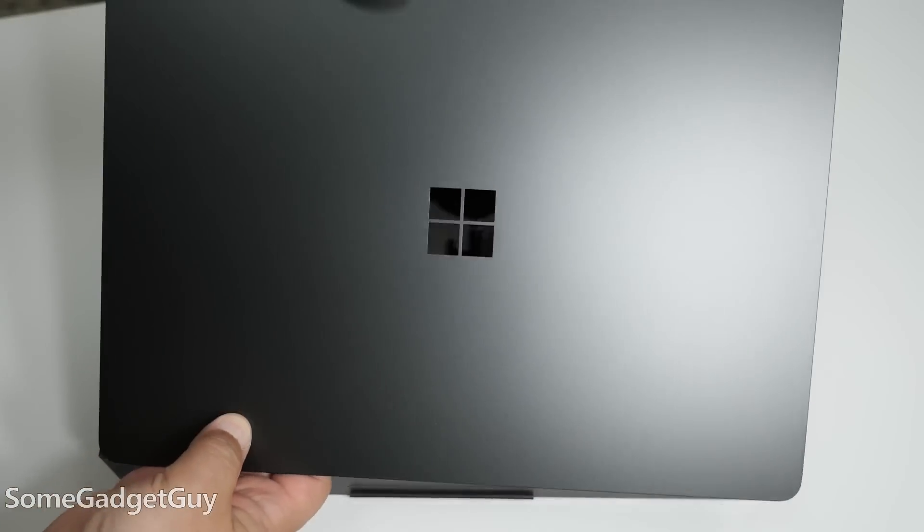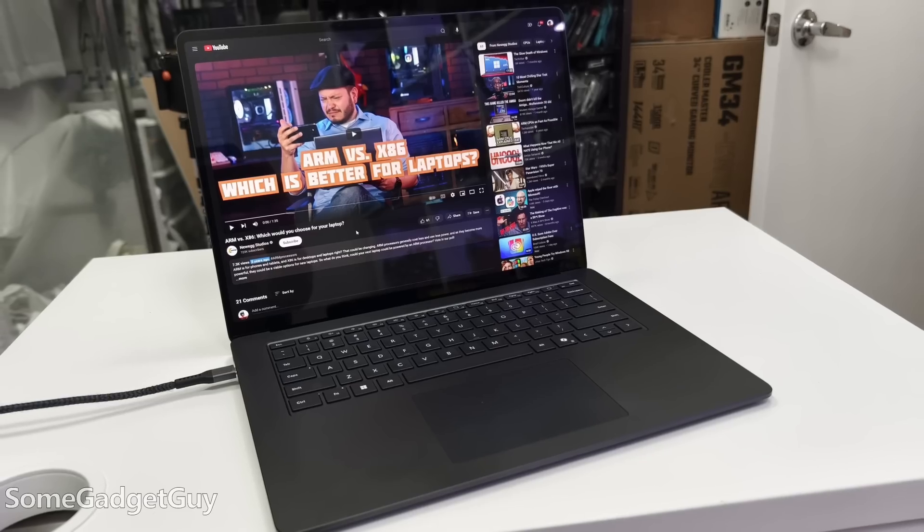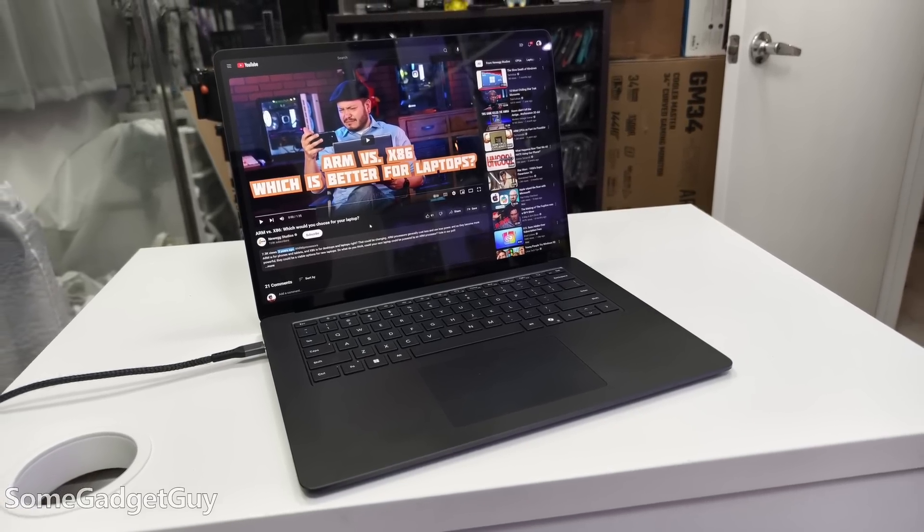From my first impressions video, a number of commenters confirmed that pen support in the Surface laptop has been removed. This Surface pen will just be tied to my Duo and Duo 2, which are getting a little less use these days. Thank you for those comments — it helped abbreviate some of my testing time. I'm pretty close to replacing my massive workstation here. Not there yet, but getting close.